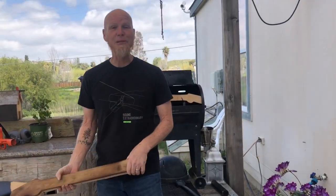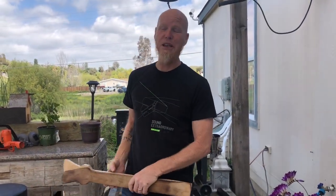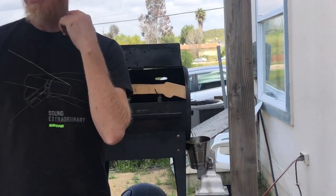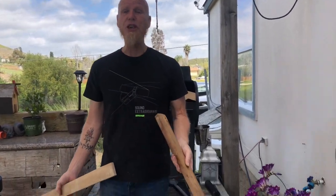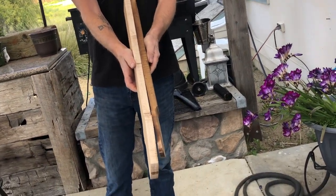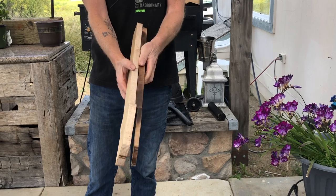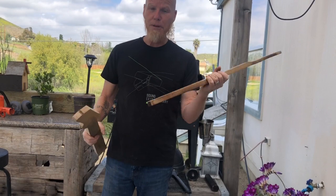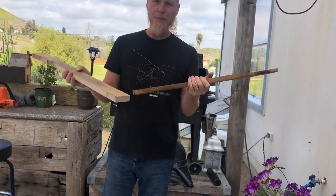Hey tubers, I caught some flack for this last one — everybody thought I was nuts — but I think it worked: roasting a maple neck in a smoker. People are just like, 'you're stupid,' and I was like, 'okay, whatever, we don't know until we learn.' My first experiment I believe was a huge success. As you can see, there is a definite change in the color of the wood and the resonance. When you ring on it, it's got a killer ring tone, and it's much lighter.